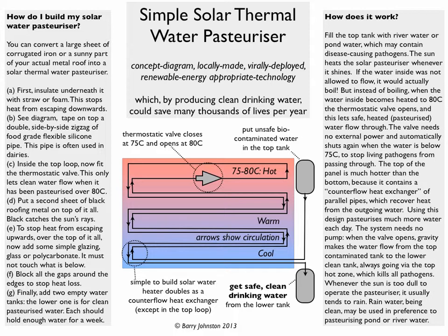The bottom of the panel and part of the way up contains a counterflow heat exchanger, with pipes running close and in parallel to each other, which recover heat from the outgoing water. So cool water goes into the panel, cool water comes out, and it gets heated up inside the panel only — so you don't have hot or tepid water to drink. When the sun is too dull to operate the pasteuriser, that's usually because it's raining, and you can collect rainwater instead of river or pond water to drink, because at those times the pond or river water can be replaced with cleaner water from the rain.